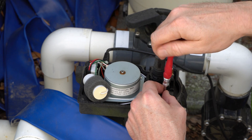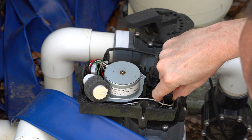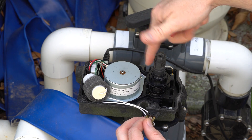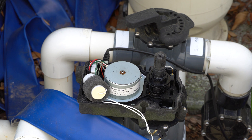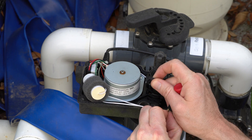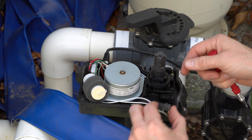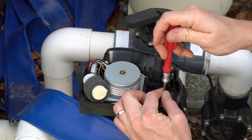Take this one screw out and remove the first limit switch. I put it in the middle so the valve won't move. Now I take my contacts and put them in the exact same spot — line it up, take this contact out and plug it into this spot, take this contact out and plug it into this spot. The lever arm goes back into position, push it down, and that part's done. Put the screw back in the same spot.